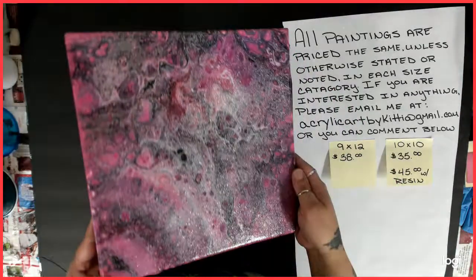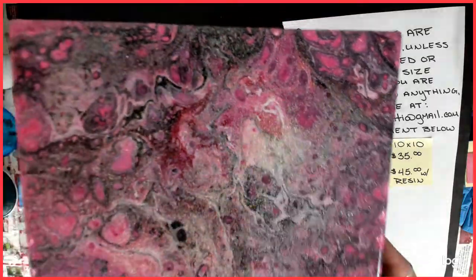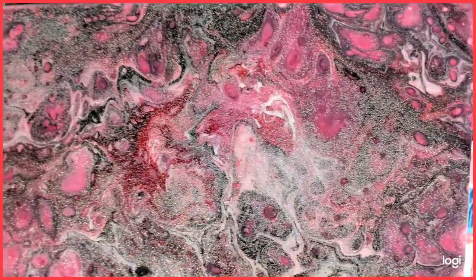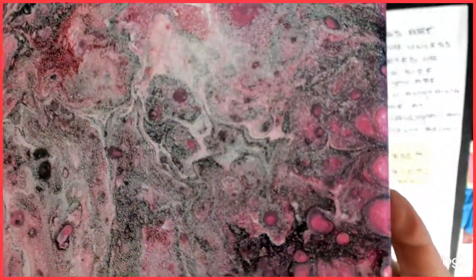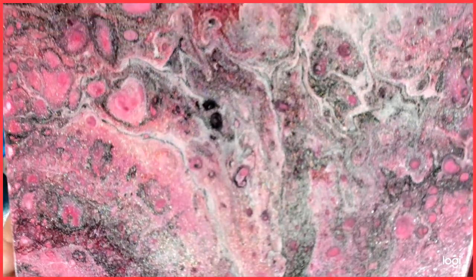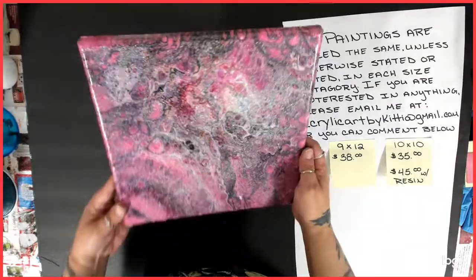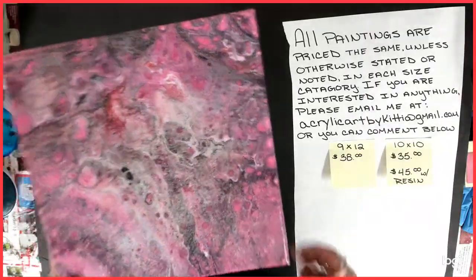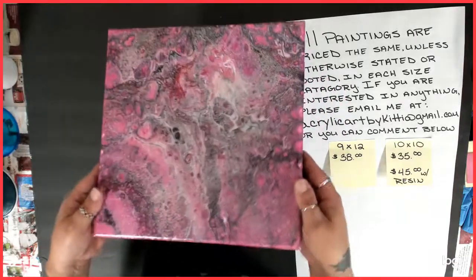Number nine is another one from the pink and black series. Look at the glitter on this puppy — this one is so sparkly and pretty. It came out so, so cool. I've got glare galore in here. It's really pretty. I don't remember which number it was on the pink and black series, but it's got glitter on it. That was number nine.